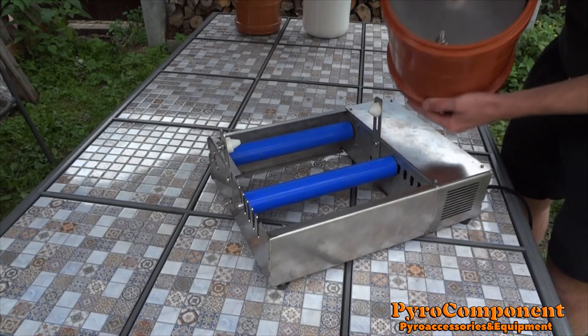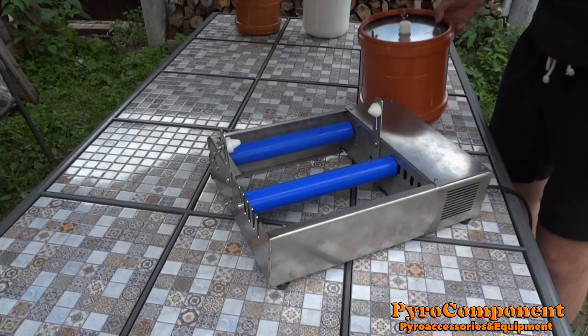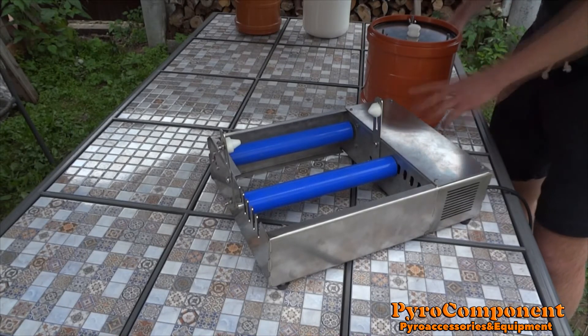It has a free blade for fast milling. Let's start it.